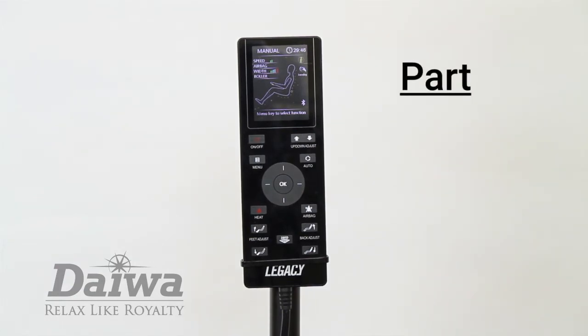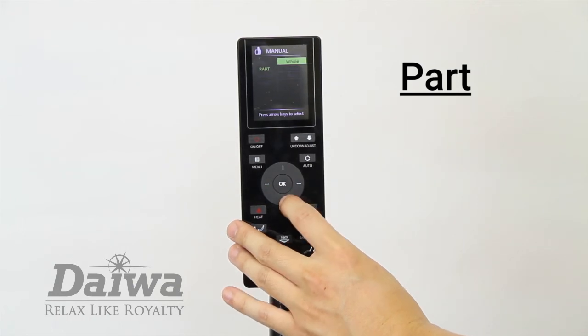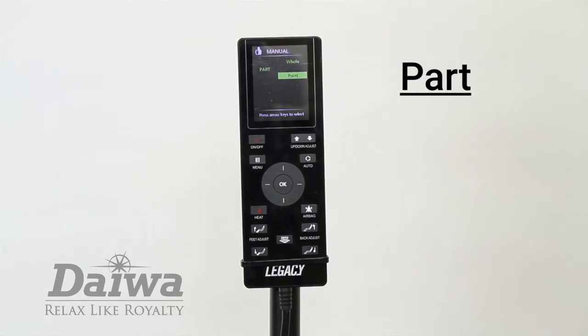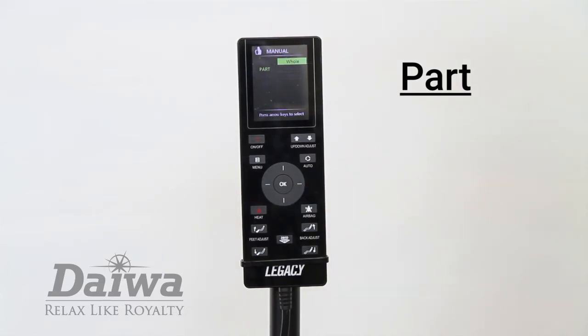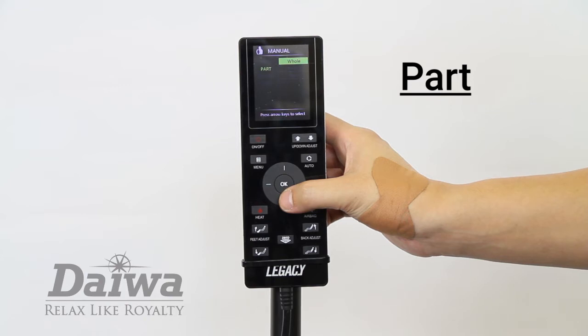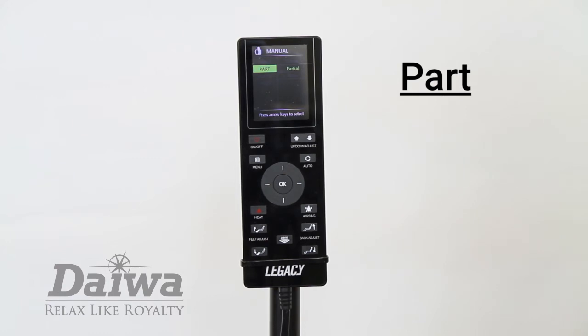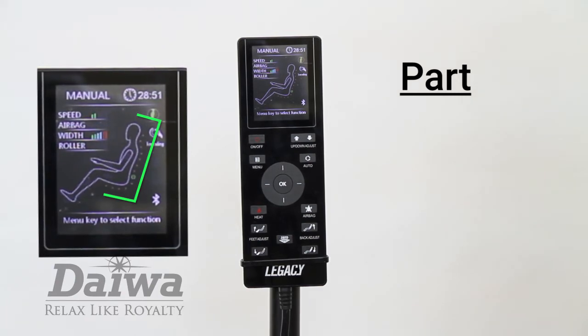The part option is used to control the location of the massage rollers on your back. There are three options. The first option is whole, meaning full back. The second is partial, and the third is point. When you select a massage mode, the default option is whole. When you want to focus on an area on your back, you can switch to partial mode. In the part menu, select the partial option once you feel the massage rollers move into your desired spot. The rollers will move a few inches up and down within that selected area. The green circle on the LED screen will show the current location of the massage rollers against your body.